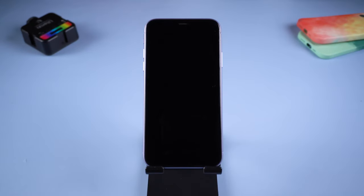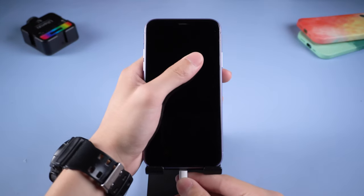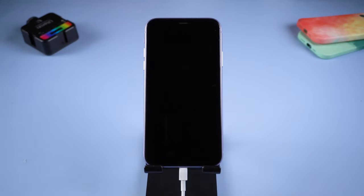Method 1: Charge your iPhone. It is likely that your iPhone has run out of battery from long use, so charge your iPhone for more than 10 minutes, then try to turn your iPhone on.